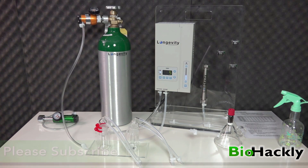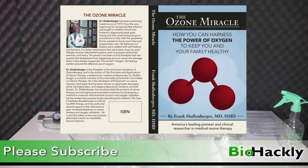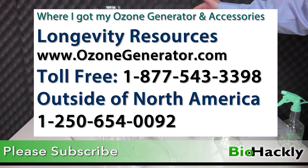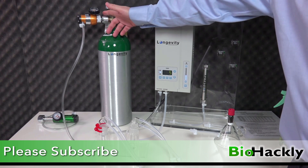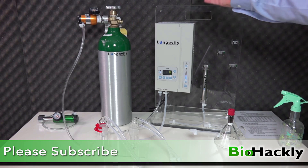Thanks for watching. Please subscribe and share the video. I'll put a link below for The Ozone Miracle by Dr. Frank Schellenberger, a link for the Longevity Resources ozone generator website, their phone numbers, and the model numbers for the different products — the oxygen regulator and ozone generators — so you'll have everything you need to order. That's it, thanks for watching.